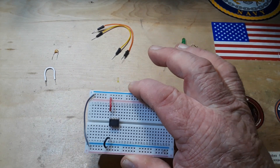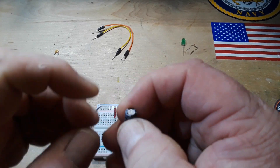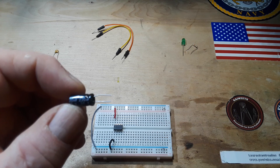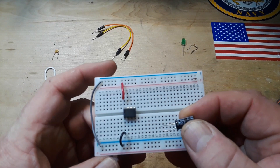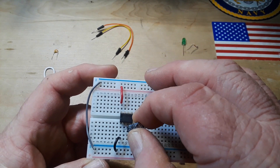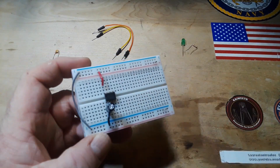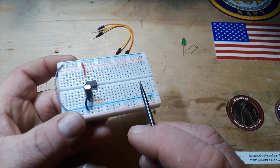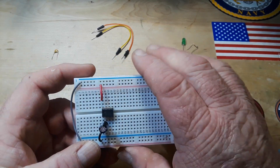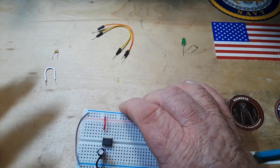Next, let's put in our timing capacitor. In this case we're going to use a 220 microfarad capacitor. We're going to put the anode at pin 2 and the cathode to pin 1. The diagram shows it going to ground — it is going to ground right there. Remember, on a breadboard everything in these vertical rows is in parallel, so that's going to ground. That's our timing capacitor.